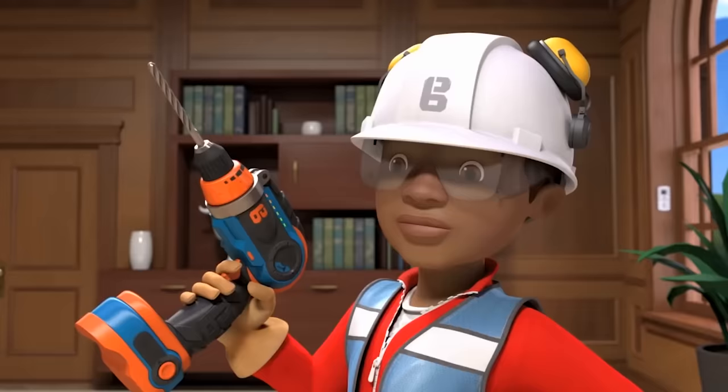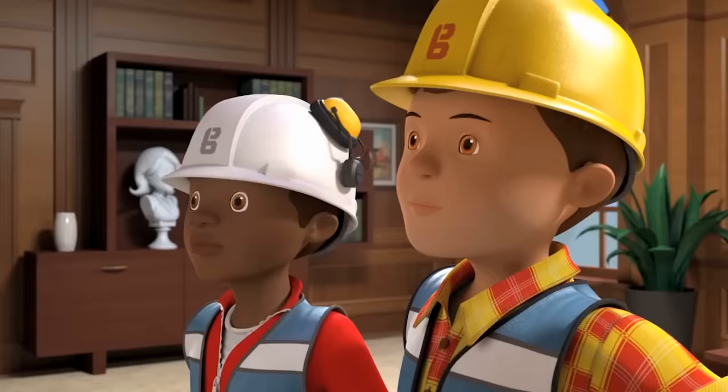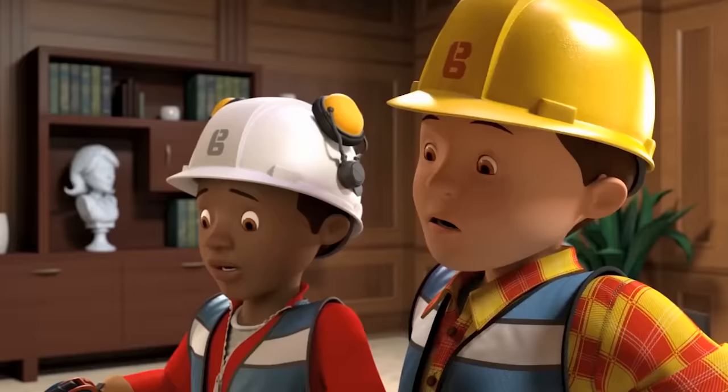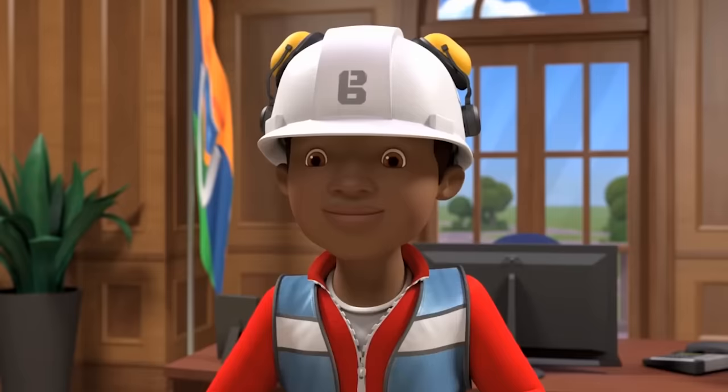Leo, how did you get on? I think I know all about drilling holes in walls now, Bob. It looks perfect. It took me a few goes to get it perfect. Right, Leo. Your second lesson today is all about filling holes in walls.